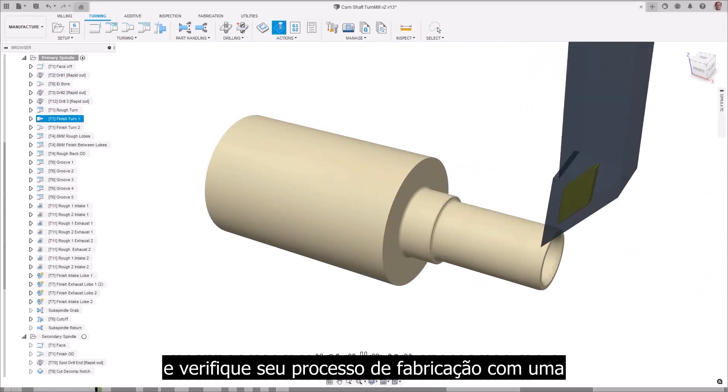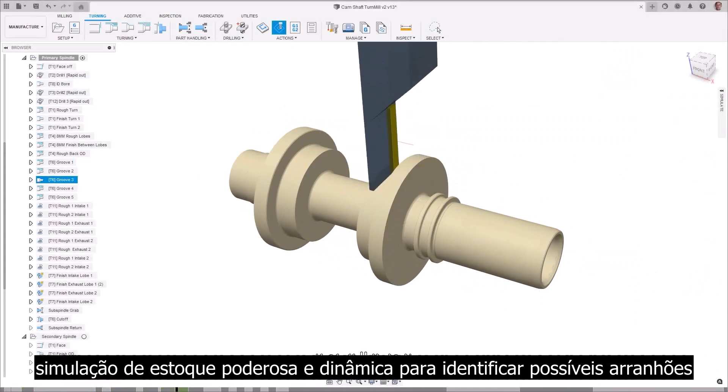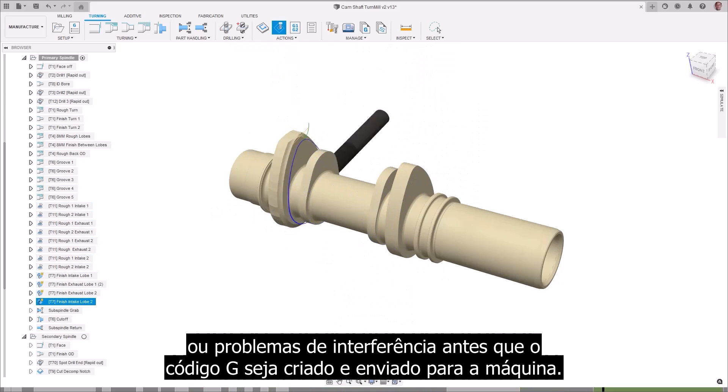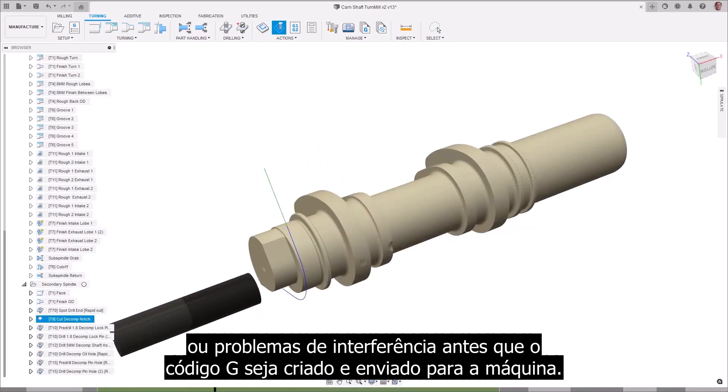Verify your manufacturing process with a powerful and dynamic stock simulation to identify any potential gouges or interference issues before the G-code is created and sent to the machine.